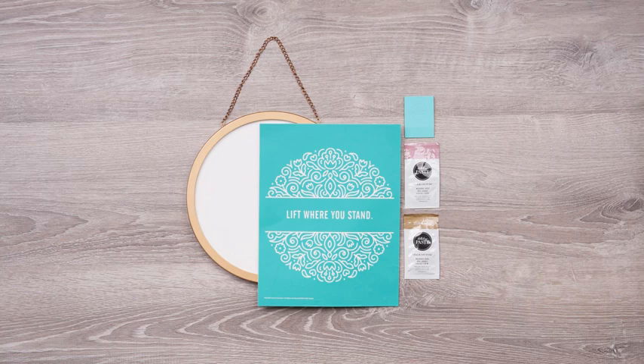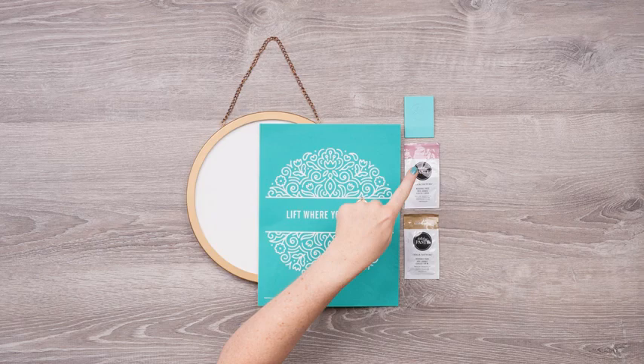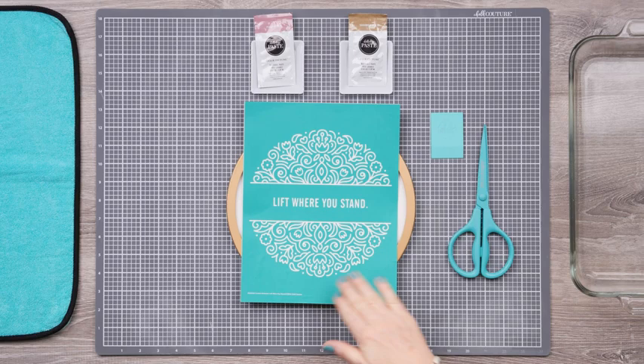Your Creative Kickstart Project comes with everything you see here: the 10-inch Couture Boutique board with gold frame, the 8.5x11 size lift where you stand transfer, a small squeegee, and two Chalkology Paste single packets in Marvelous and Shimmer Gold.